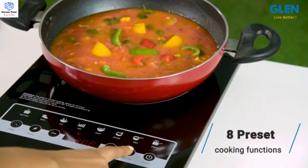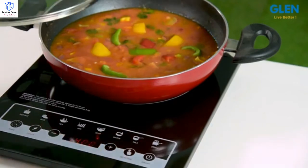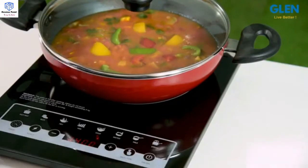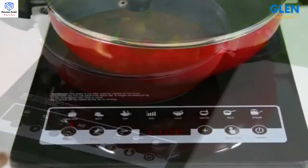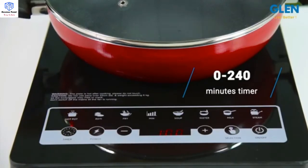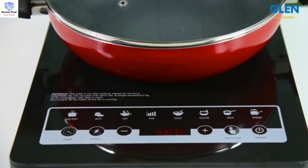It comes with 8 preset cooking functions: hot pot, roti, fry, soup, water, milk, steam, and minimum. With the 4-digit digital display and a 0 to 240 minutes timer, you can set the precise cooking time.